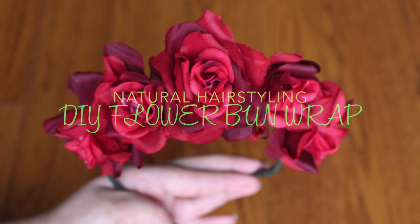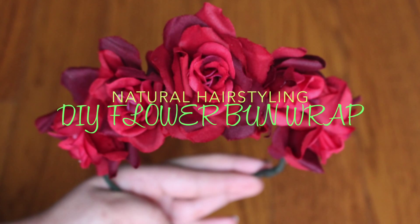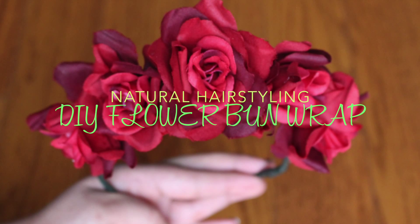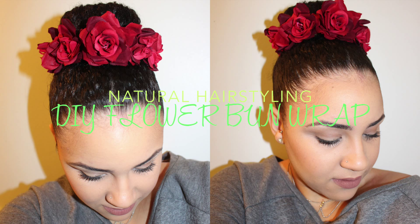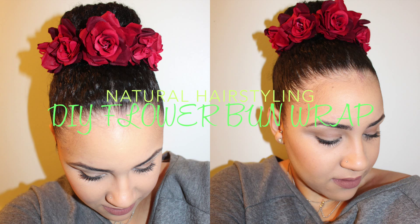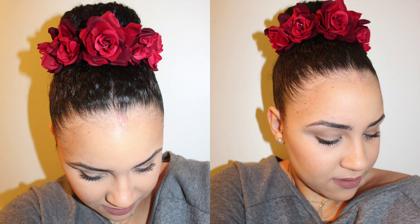Hey guys, so Valentine's Day is right around the corner and I was looking for something special to do with my hair. I love the idea of flower crowns, but personally I don't like them on my curly hair. So here is a cute alternative that is totally easy, affordable, and fun to make.